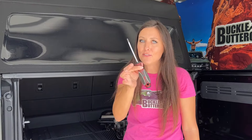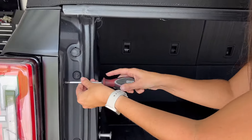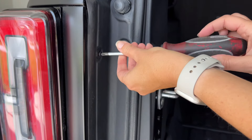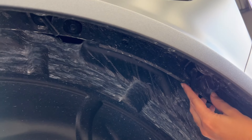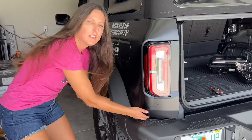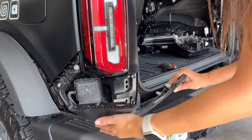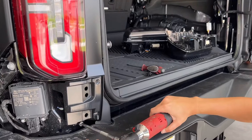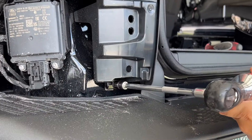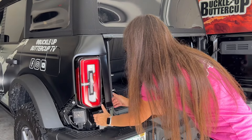First thing you need is a Phillips screwdriver. You're going to use this screwdriver to remove these pushpins in the panel. Loosen the two clips right here by the flare of the Bronco. I'm going to remove this panel by just popping it. With a 10-millimeter socket, you're going to go down here and remove this clip, and then pop this panel off.